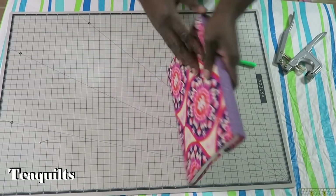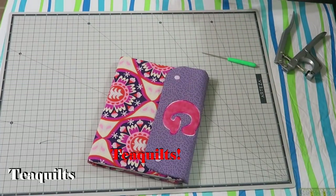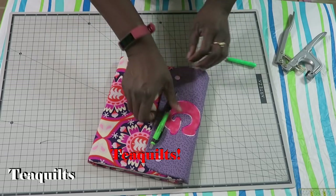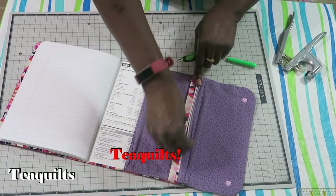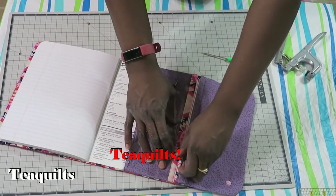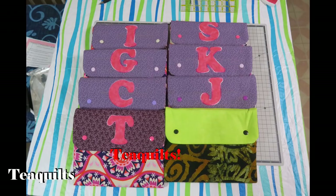The cover is complete — close the snaps and it looks gorgeous. You can insert a pen into the vinyl zippered pocket on the back along with anything else you want to carry. These make great retreat gifts and Christmas gifts as well. I'll leave the pattern link in the description box — I changed some things but kept a lot the same. Thanks for watching and I'll see you next time!